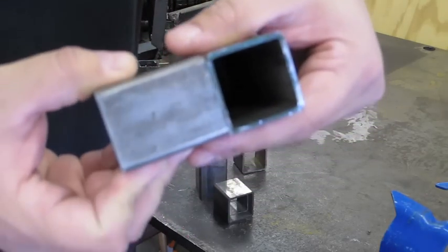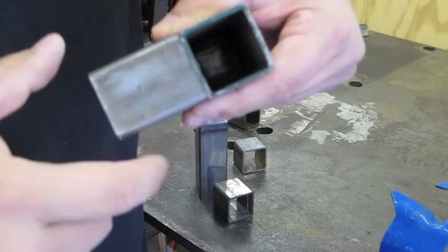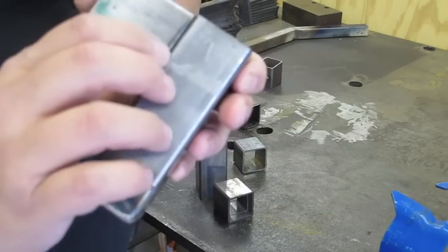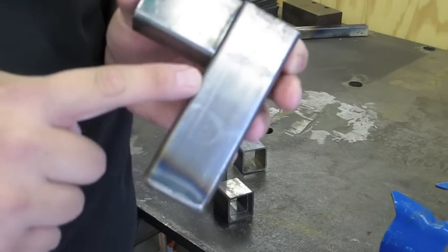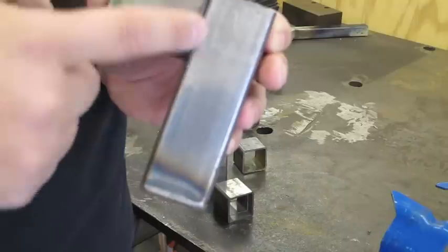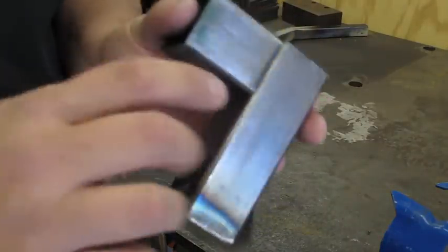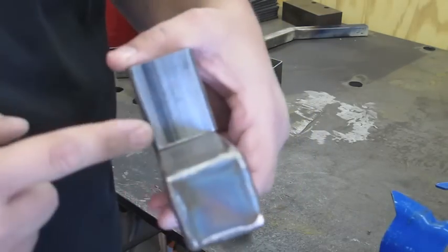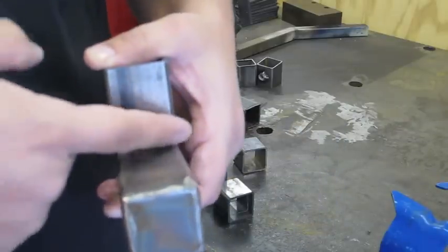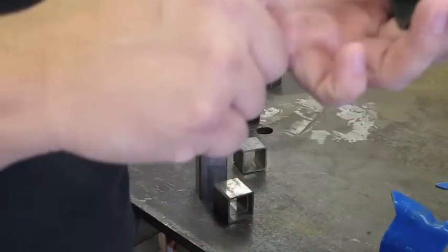We basically have several different types of welds when we weld up a piece of square tubing in this fashion. Right here on the ends, this surface joining with this surface — the weld in between here will actually be a butt weld. On this side, because the edge of the square tubing is rolled over and somewhat rounded, we have a straight edge coming into a rounded edge. This is called a flare bevel weld. This edge here is pretty much like a standard T-joint, and this will just be a simple fillet weld right in the middle. So we have two flare bevels, a fillet, and a butt weld.